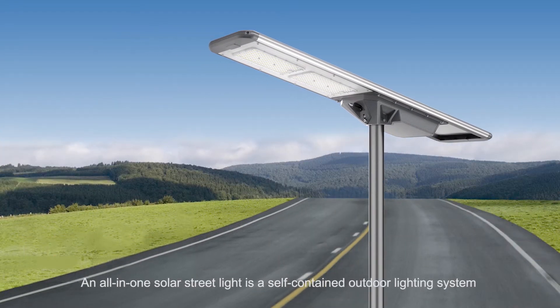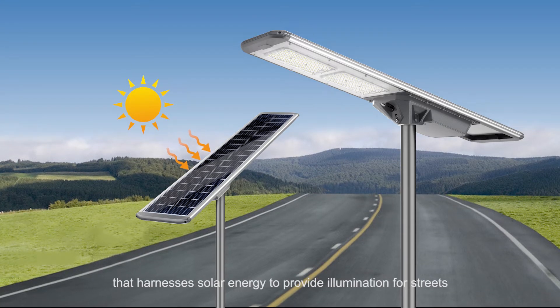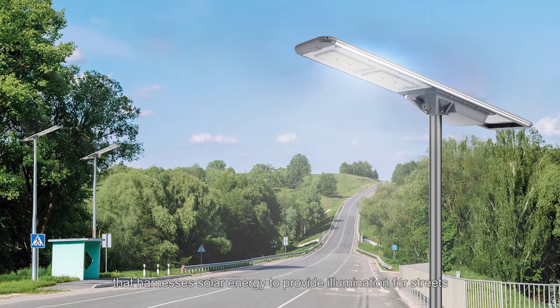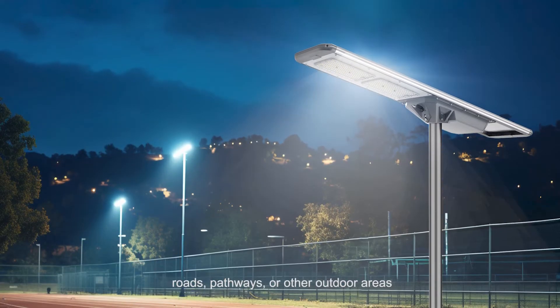An all-in-one solar street light is a self-contained outdoor lighting system that harnesses solar energy to provide illumination for streets, roads, pathways, or other outdoor areas.